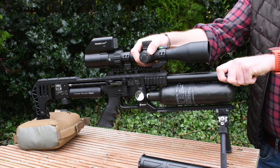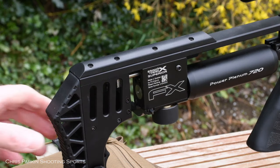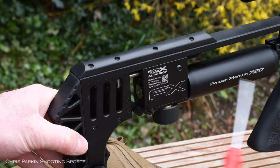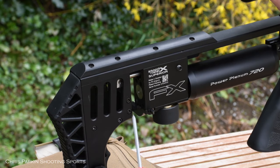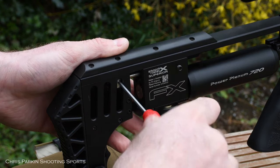The barrel can now be gently slid out of the rifle. It's important to remember you also need to change the pellet probe. With the rifle partially cocked and the pellet probe loose, you can insert the 1.5mm allen key and slacken that off.